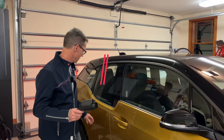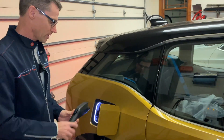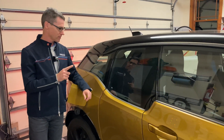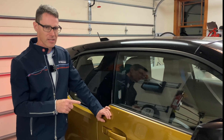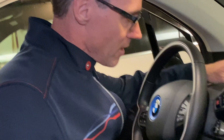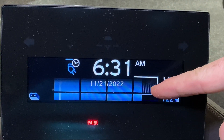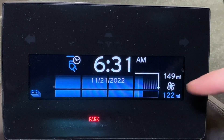Once you've set a departure time, make sure that you're plugged in so the car has been programmed to charge and precondition. It's super important that you set a departure time so the car knows to charge and precondition not only the cabin but also the battery. To verify, hop in the car, look at your dash, and you'll see the date and departure time displayed. You can see it's going to charge up to about 90%, finishing the last 5% when it's warming up the battery. Setting a departure time is the only way to warm up both the battery and the cabin.